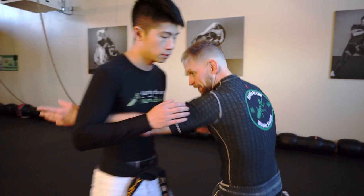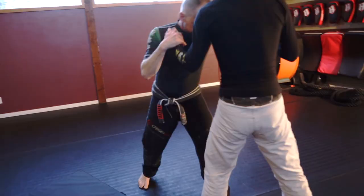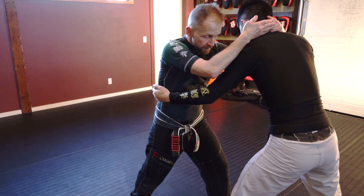Here's the same setup. We're going to use a knee pick to get to Embrace Tiger. I have the underhook on this side. I'm going to go for the knee pick here — I get him a little bump with my shoulder, pick the knee up, and then I turn.